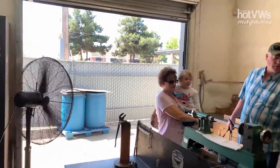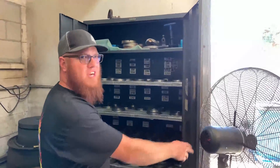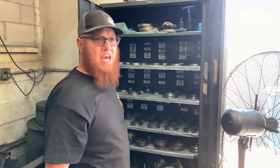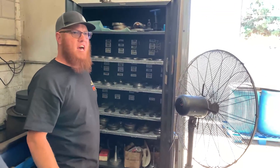For example, this cabinet — these are all cam profiles right here, so all these are different styles of cams. We also offer custom cams; depending on the race engine, it can be done on a different load center. We offer that as well.